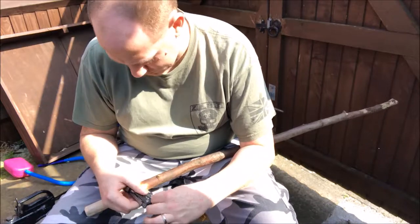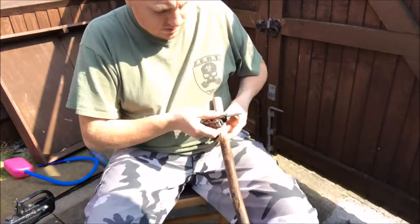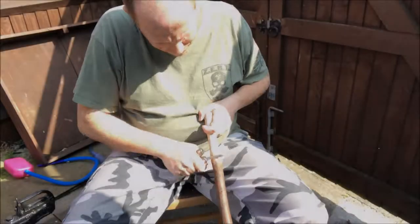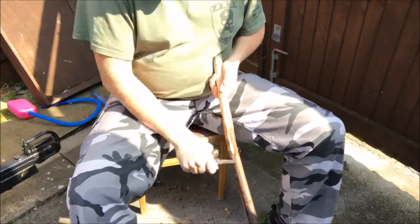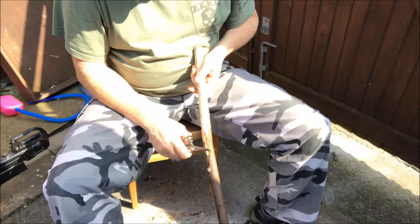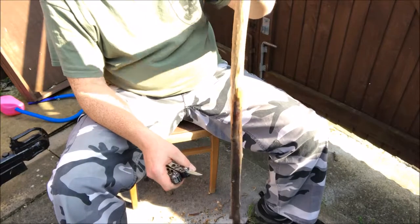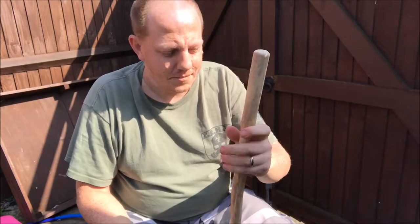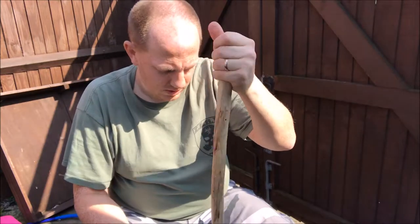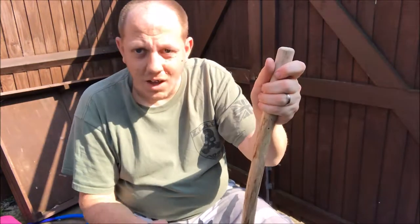British summer time — start stripping some bark. Still got a fair ways to go. We are slowly getting there but it's taking some time. I'm going to speed things up, switch the camera off, carry on, and bring it back when I'm done.